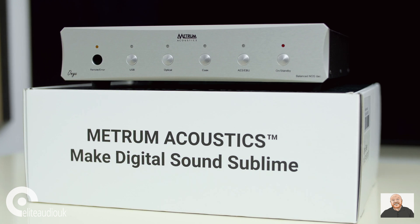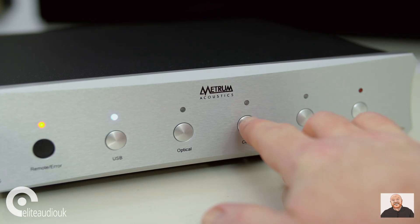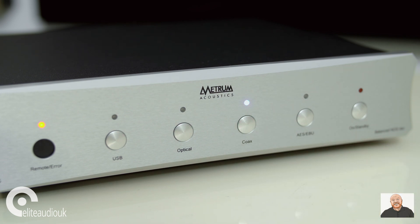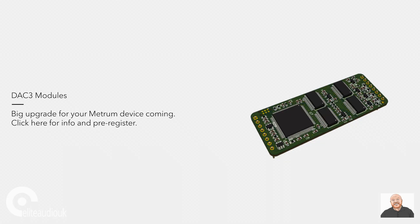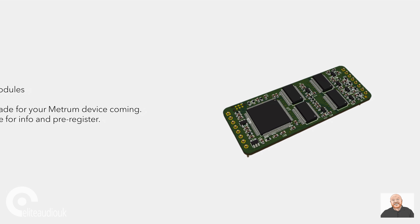I think you will notice and appreciate its fullness of sound, its nicely textured sound, and its nice combination of smoothness but still with immediacy. There is also the possibility to upgrade your Metrum Onyx DAC as Metrum Acoustics develop new technologies — and looking at the website, they are already working on a version 3 of their Transient DAC modules.